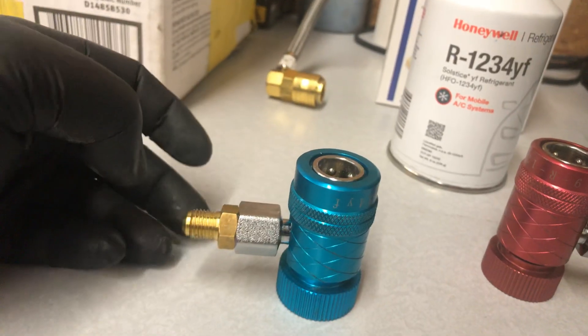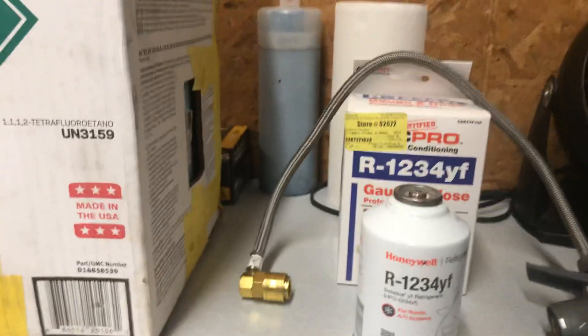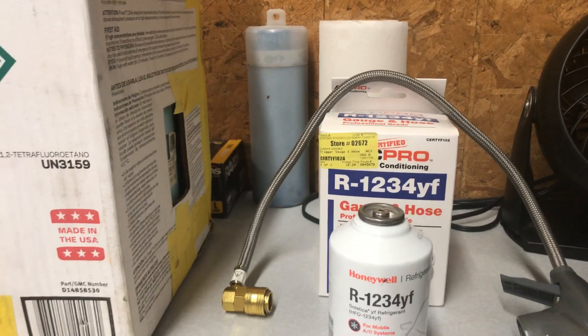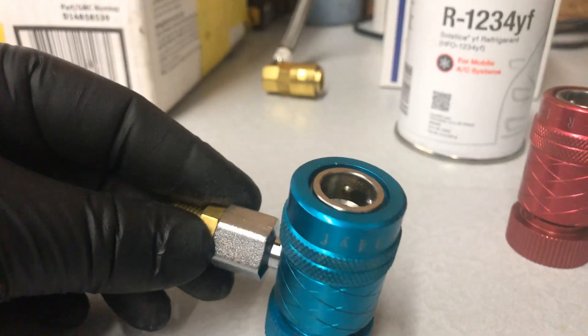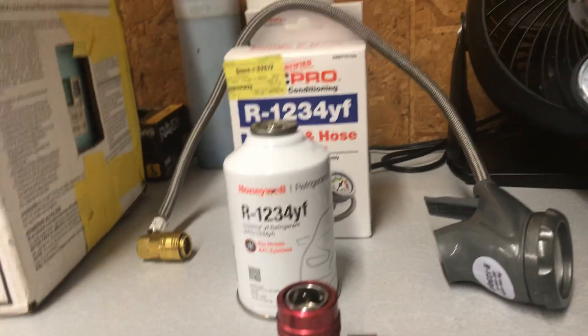Here's what I was also able to find — these are R1234yf adapters I got on eBay. The standard fittings will not fit on your Challenger, Cadillac XTS, Range Rover, or Bentley — they've all moved to R1234yf, and these adapters let you connect your existing professional equipment.